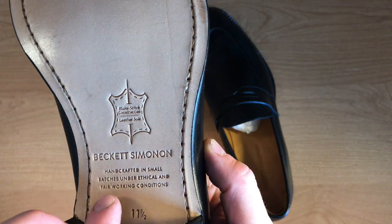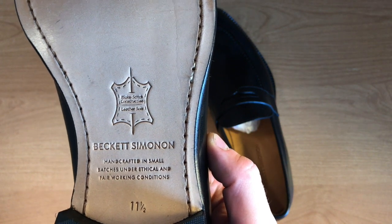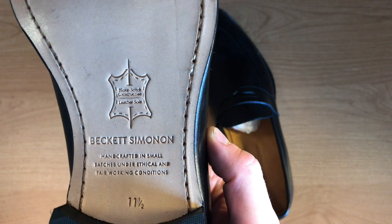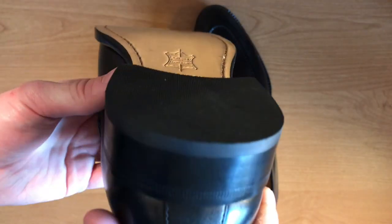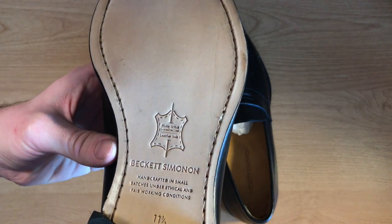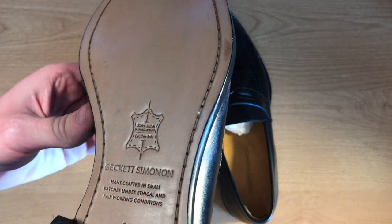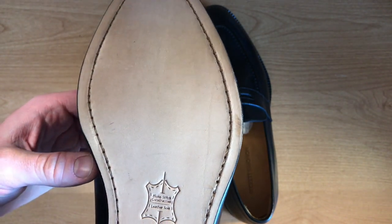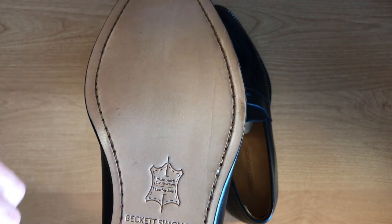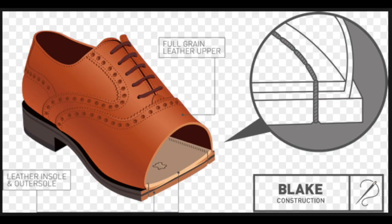It says fair working conditions, meaning these shoes are not being put together in a sweatshop — the employees are working in a good environment and getting paid a fair wage. They also have a very durable rubber heel and blake stitch construction. On some lower-end shoes, you actually see stitching on the sole that's fake — it's just there for show to make the shoe look more expensive. Those shoes are actually glued together. Here, though, it's actual blake stitching — they sew it through the sole, through the leather upper, and through the inner sole as well.